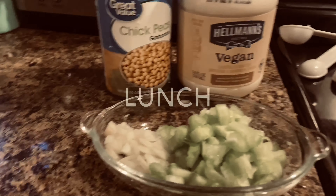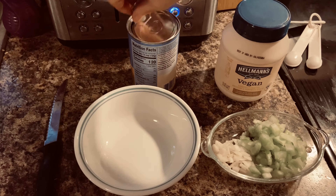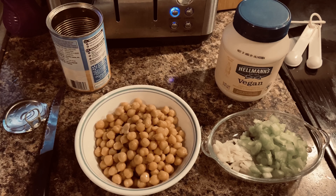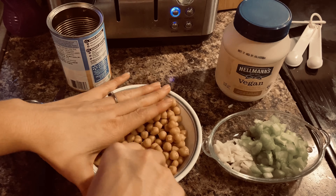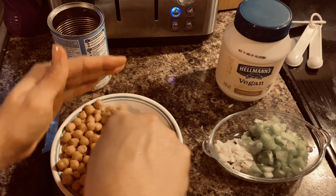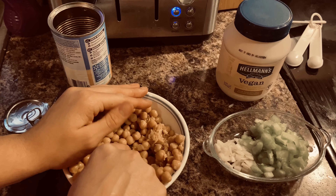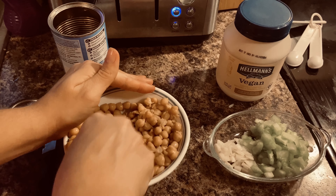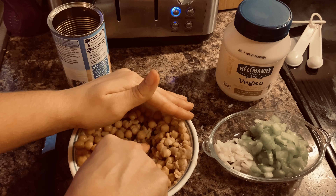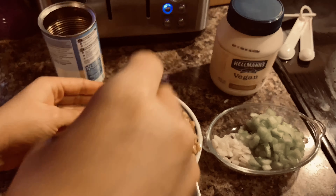For lunch I'm making a tuna salad without the tuna — I'm using chickpeas instead. I just drain the chickpeas and pour them into a bowl, then smash them so they're not round but not creamy like mashed potatoes. I also ended up pouring them into a bigger bowl, and if you have a smasher, use a smasher instead of a fork — it's so much better.